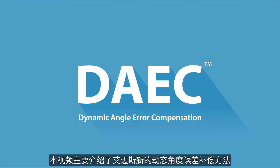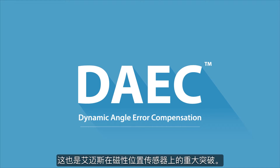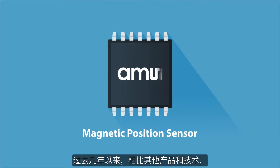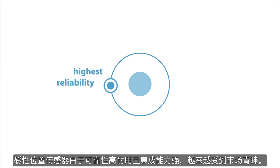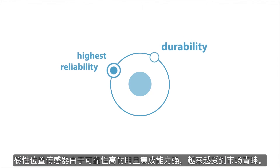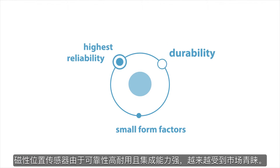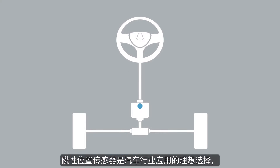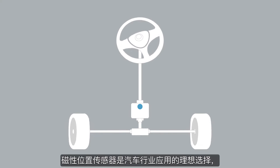This video provides a brief introduction to Dynamic Angle Aero Compensation, a breakthrough feature of AMS's new Magnetic Position Sensor series. Over the past few years, Magnetic Position Sensors have increasingly been chosen over other products and technologies as a result of their high reliability, durability, and their ability to integrate into very small form factors.